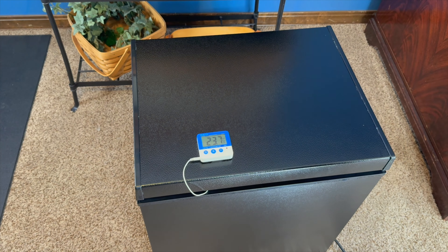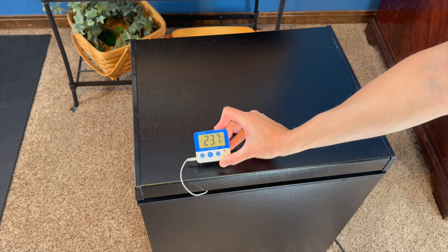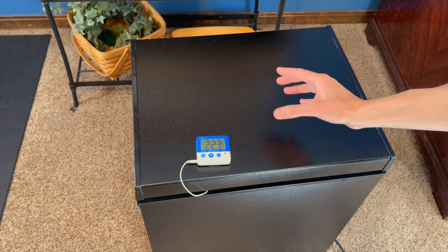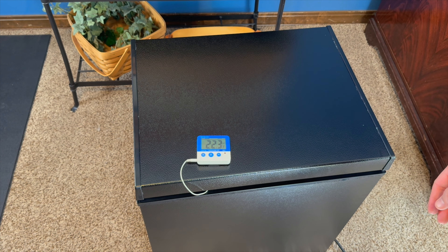I've had this plugged in for about 10 minutes and it's already at 23.7 degrees Fahrenheit inside — and it just dropped another five degrees while I was watching. It's working really quickly to cool down.